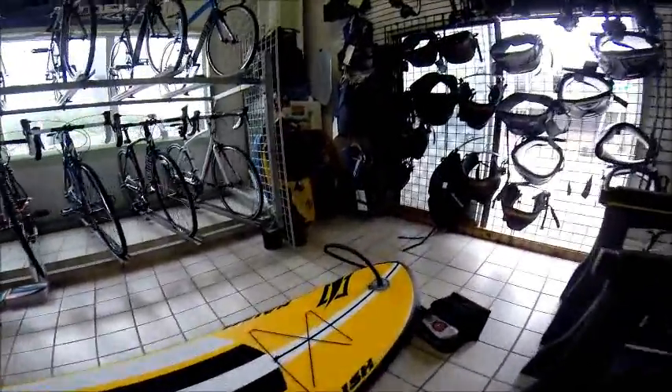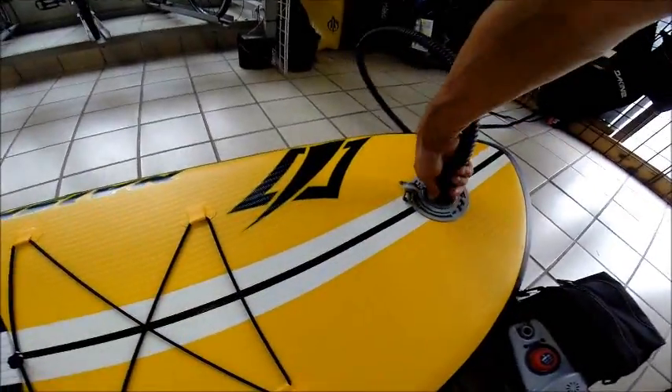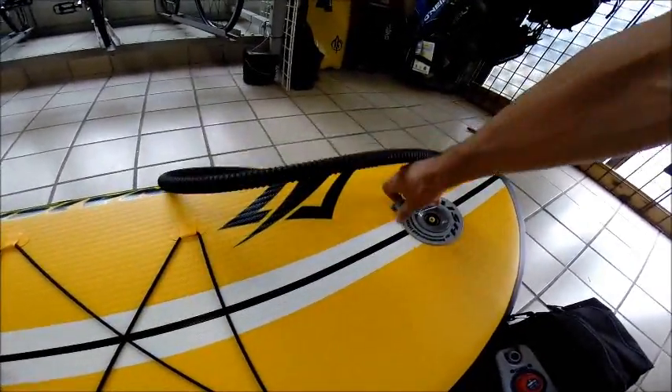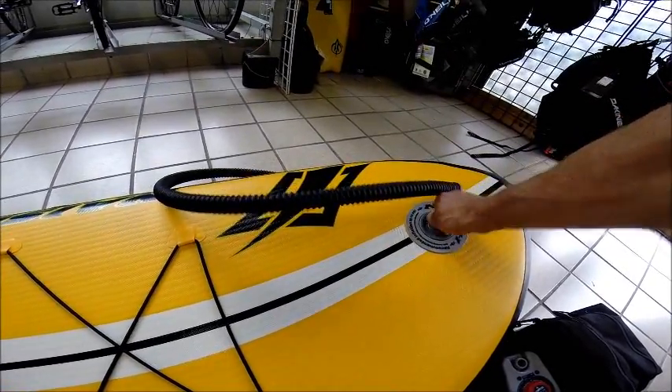What's really nice about this is that it has an automatic shutoff valve. So when it reaches the proper psi — 14 psi — she turns off. We'll lock this down. Good to go.